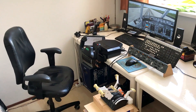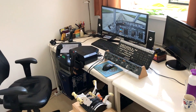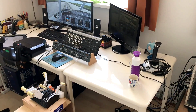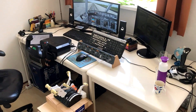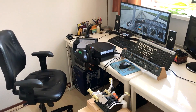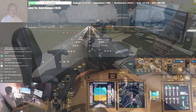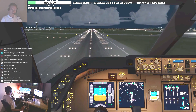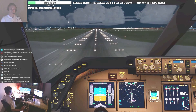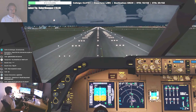Hey guys, welcome to another video here on the Aviation Pro channel. In this video I'd like to give you a tour of my home cockpit. I've made videos like these before, but in this one I want to go a little bit more in detail showing you how I've programmed all the buttons and all that stuff. Without further ado, let's take a look and step into my home cockpit.